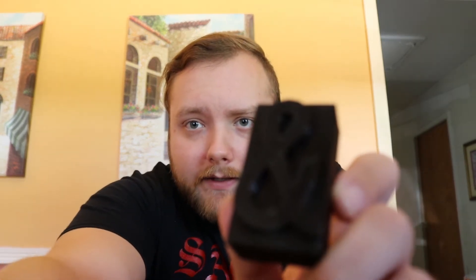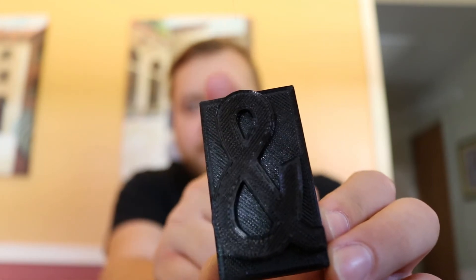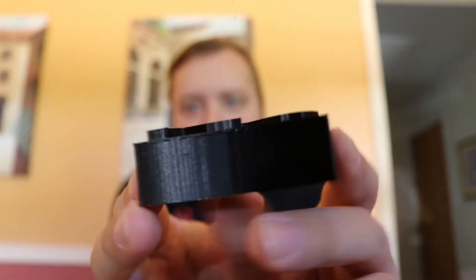When you're working with letterpress printing, you have a very specific height that the wood and lead letters have to be at in order to print properly on the letterpress machine, and that is 0.918 inches. You don't have a whole lot of wiggle room with the tolerances. I have here the trusty ampersand — the classic character to do testing with.